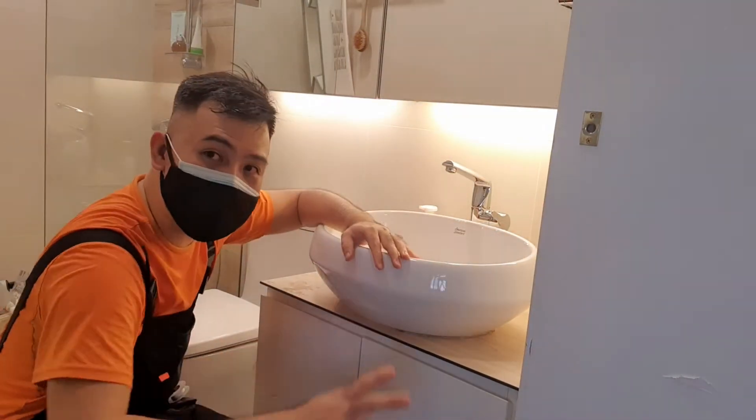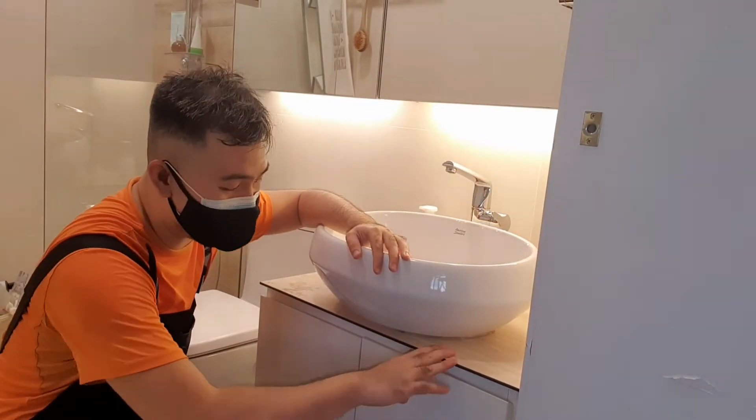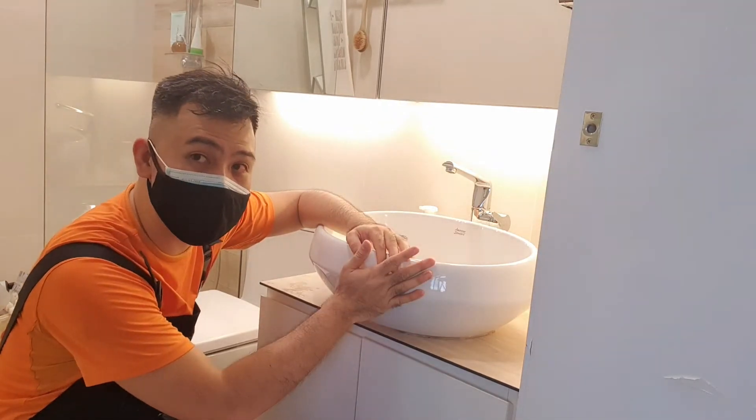Alright, check it out. We have a vessel sink here. There are three types of sinks in the market: there's the top mount, the under mount, and this is a vessel sink.